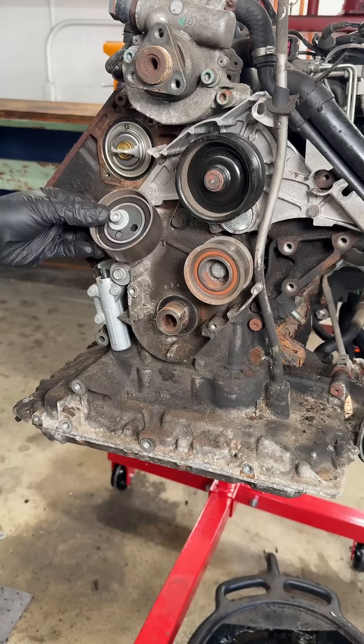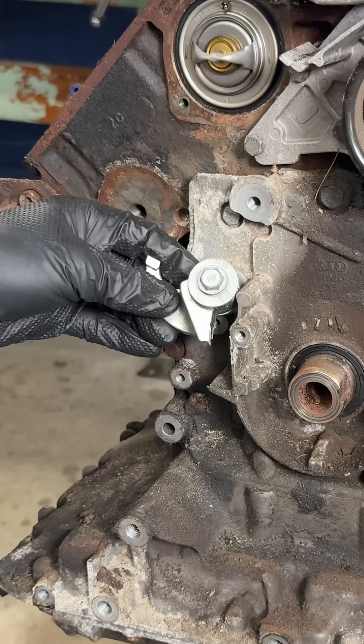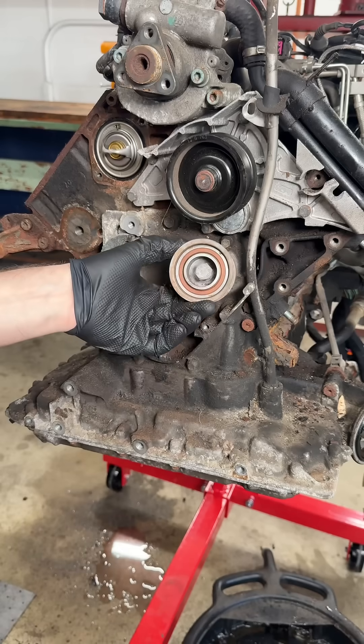Next the front cover comes off, then the timing belt tensioning roller, the hydraulic tensioner itself, the tensioning lever, and the timing belt idler pulley.